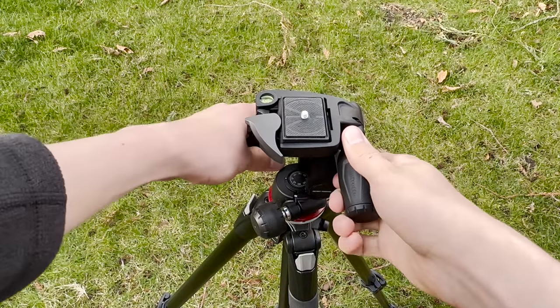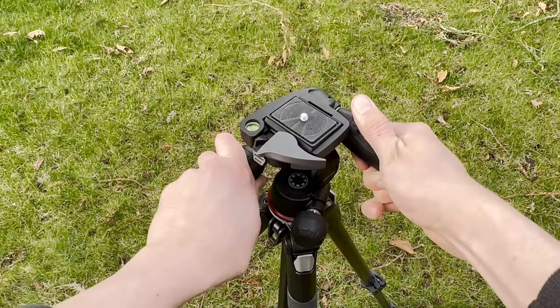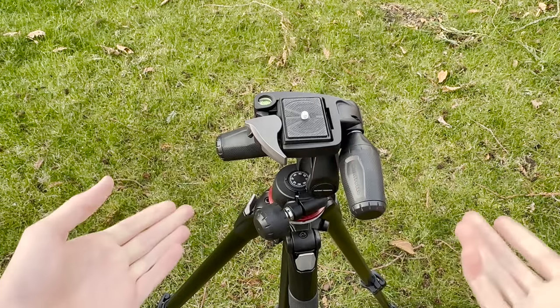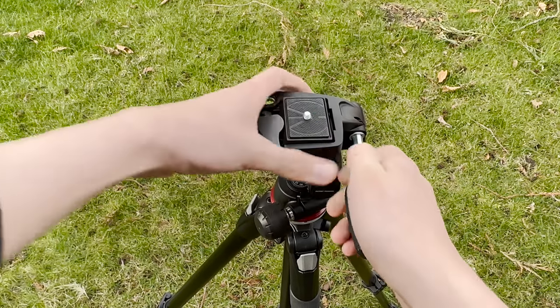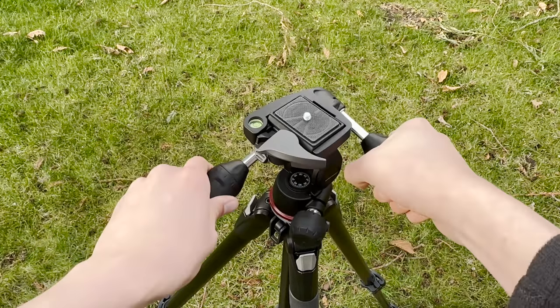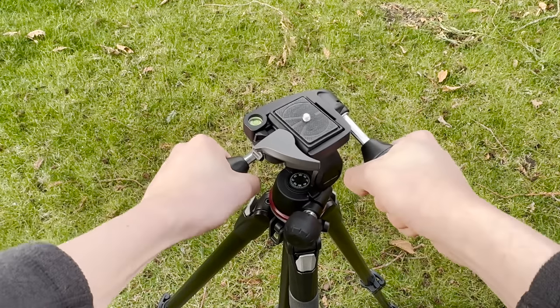Something I commonly see people doing is they use the tripod like this, when there's actually an easier way. You simply just pull out this piece, pull out the other side, and you've got a lot more room to work with now.